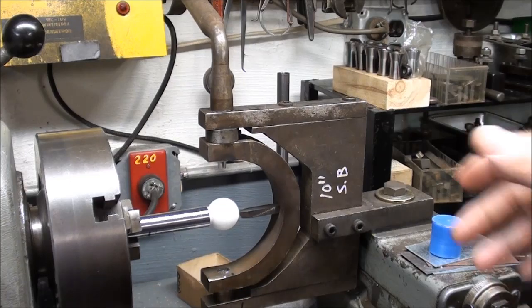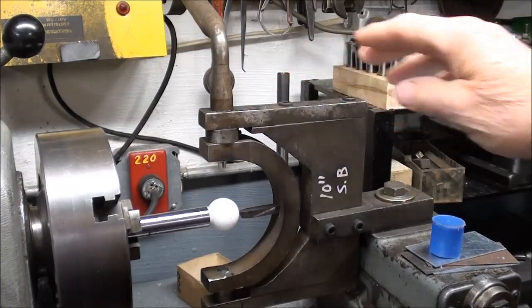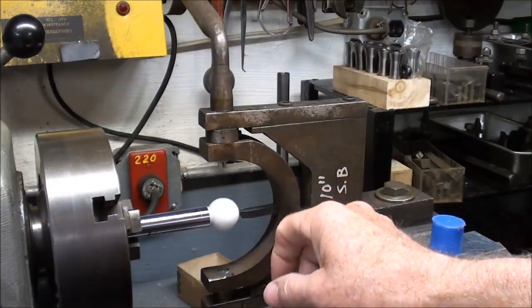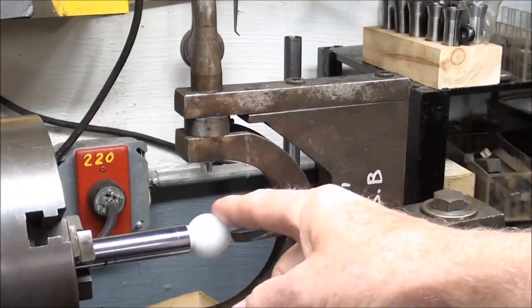Howdy, it's TubalCain again. In the last video I showed you how to use the ball turning attachment to turn simply a radius on the end of a shaft. And this time we're going to turn a full ball as I have just done here. And this is a one inch diameter ball of Delrin plastic.